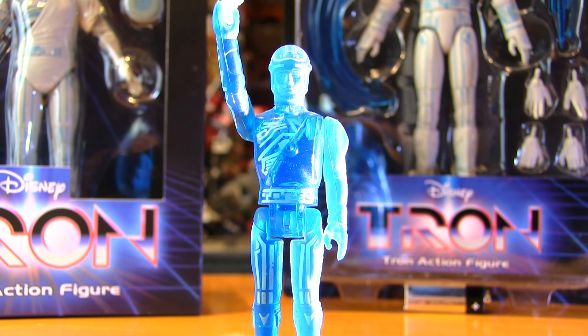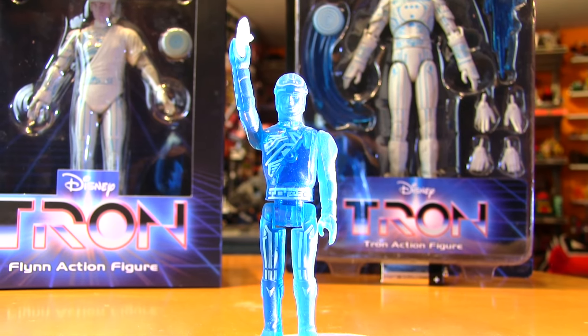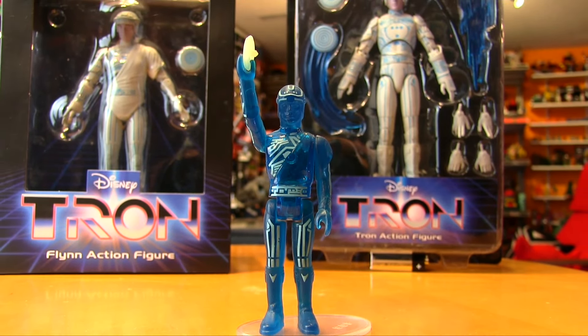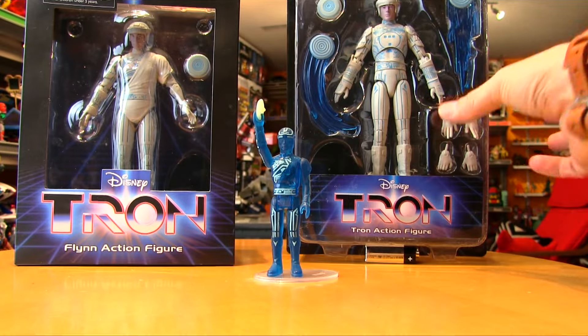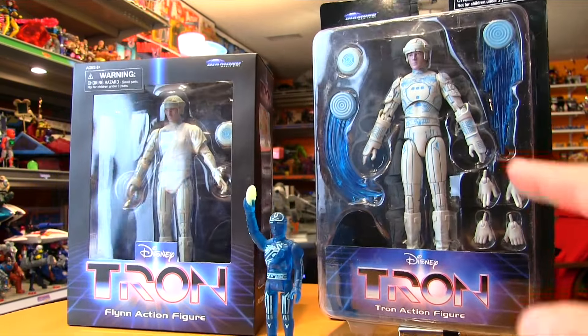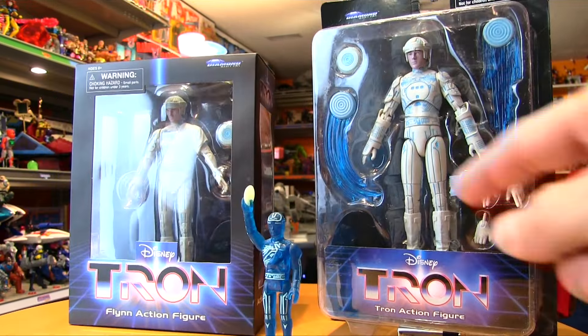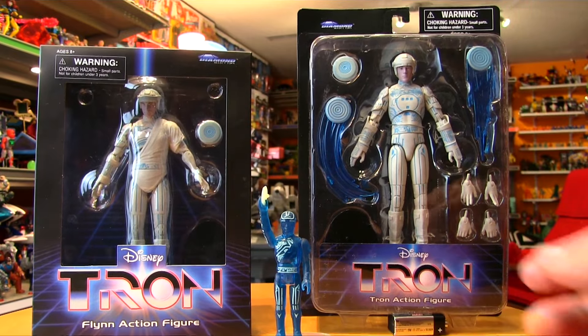Greetings Programs! The Troncast is back and this toy review is going to be on Tron because Big Bad Toy Store has a pair of Tron figures on clearance right now. You've got Kevin Flynn who comes in a box and they've also got Tron himself who comes in a non-resealable blister card packaging unfortunately.